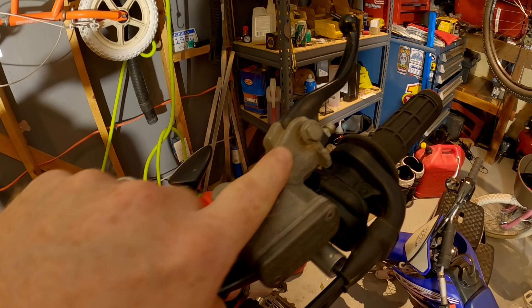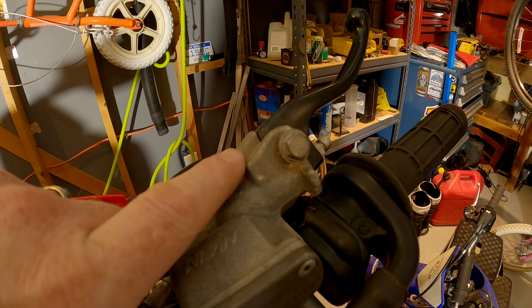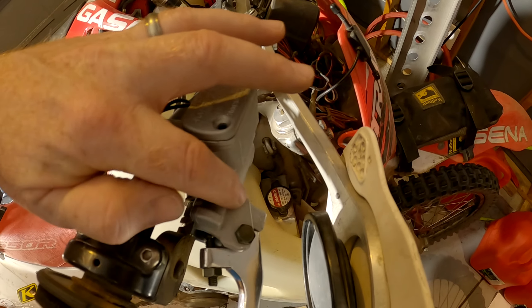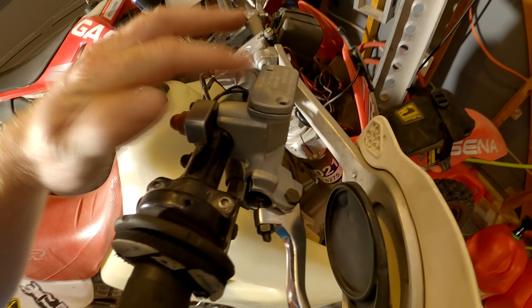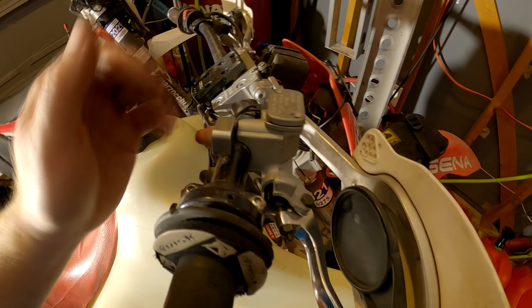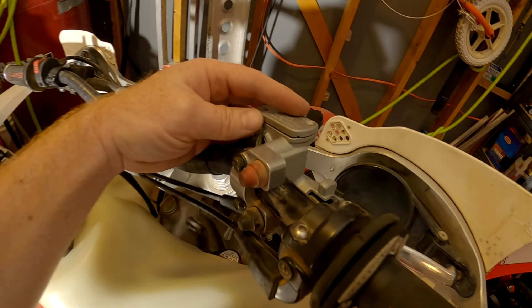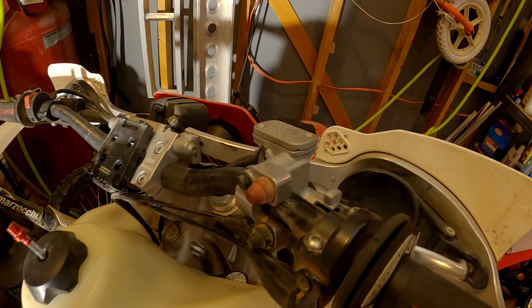I did notice on this one — see this piece right here and how short that is. Anyways, it's a lot longer on this one. It sticks out further that way. So something slightly different there. We'll find out how good of a knockoff this unit is.